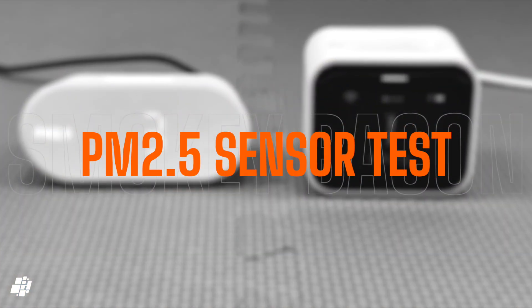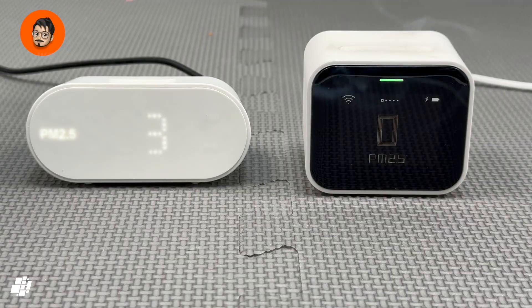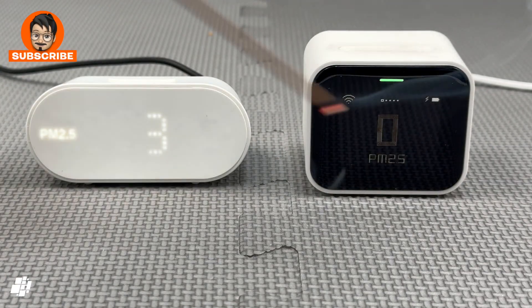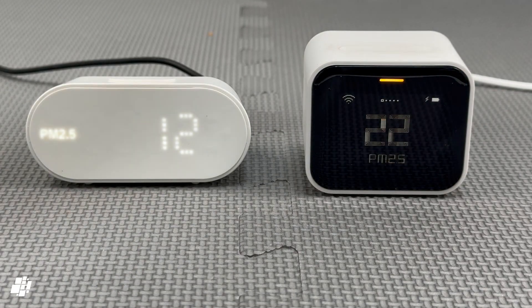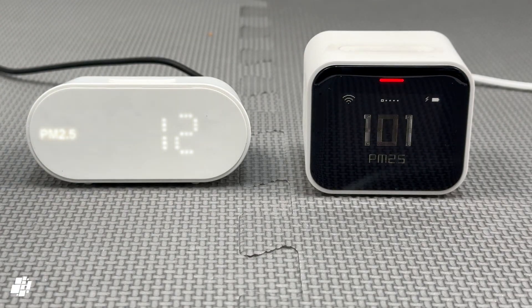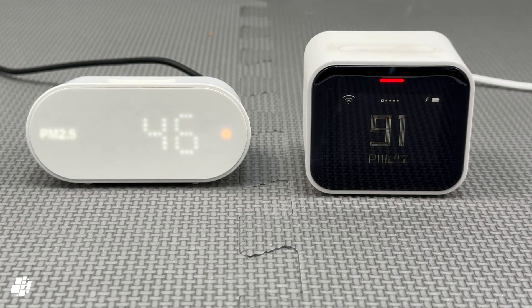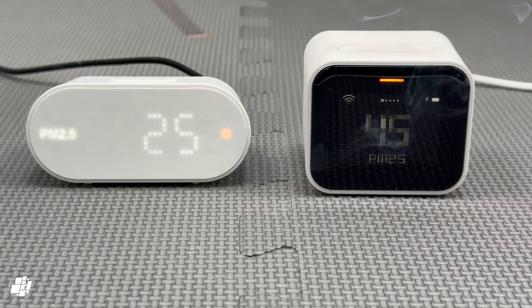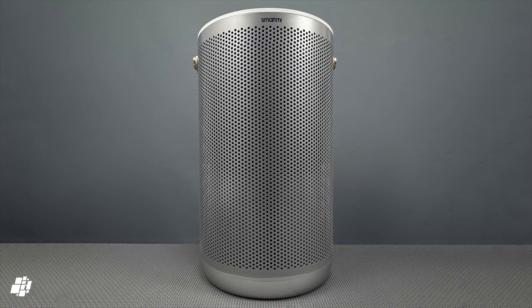Let's do a quick PM2.5 test for these two sensors. I'm going to use an incense stick to trigger the sensors. Even though the Qingping is first to show any changes, the IKEA model isn't too far behind, although it isn't maybe as dynamic with the changes. One thing to note is that the two devices are likely calibrated for different regions, but the more likely difference at higher levels is down to the quality of the hardware. The Qingping uses a laser particle sensor, whereas the IKEA model likely uses a much cheaper optical or LED sensor, which is always going to be less accurate the higher the levels get. For homes, this isn't usually an issue. To clean the air, I used a SmartMe P2 air purifier.